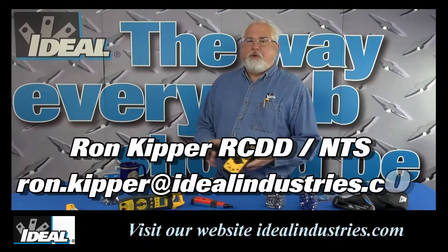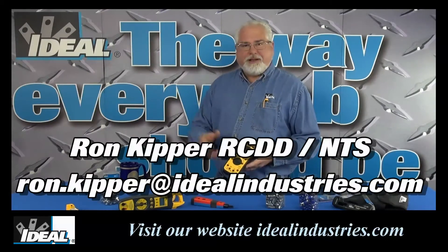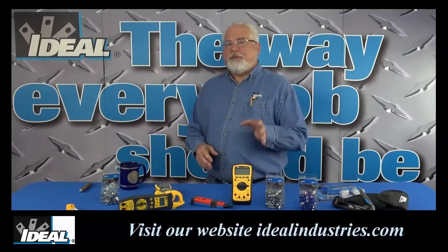Hi folks and welcome back to the channel. I'm Ron with Ideal Industries, and here at Ideal we're a market leader in testers and meters.